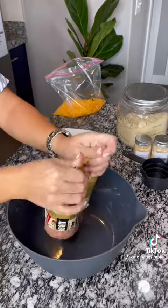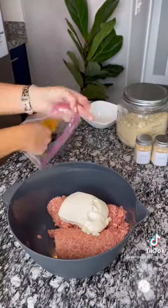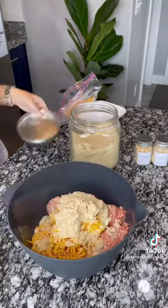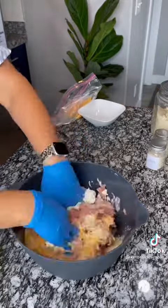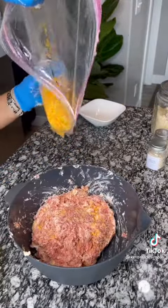You're going to take about two pounds of your favorite breakfast sausage — we love Jimmy Dean — and mix it with eight ounces of softened cream cheese as well as a cup of cheddar cheese. I also added in a little bit of almond flour, about three-fourths cup, as well as garlic powder and onion powder, and then you're just going to mix it together.